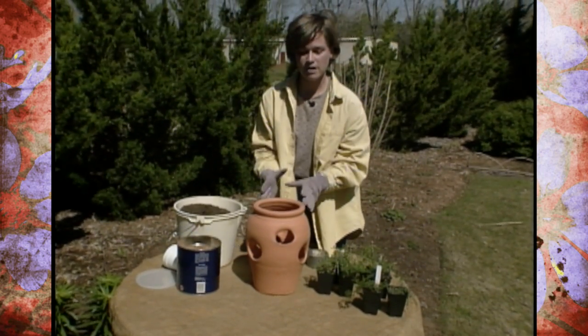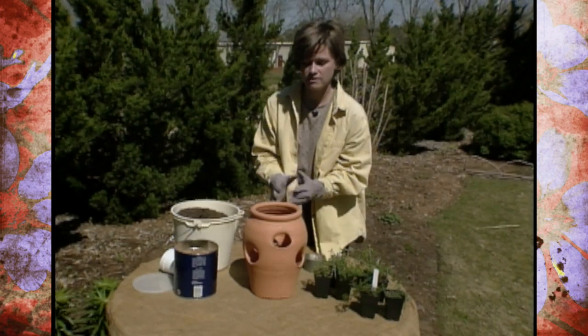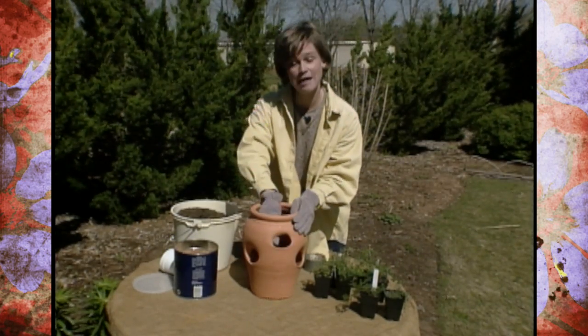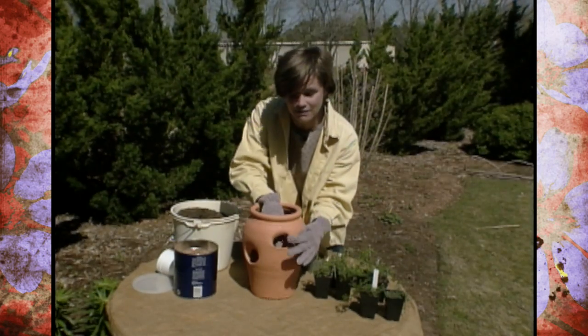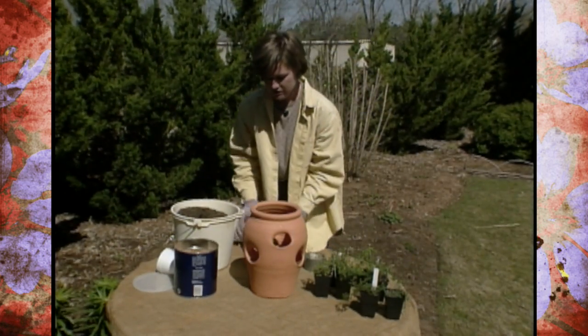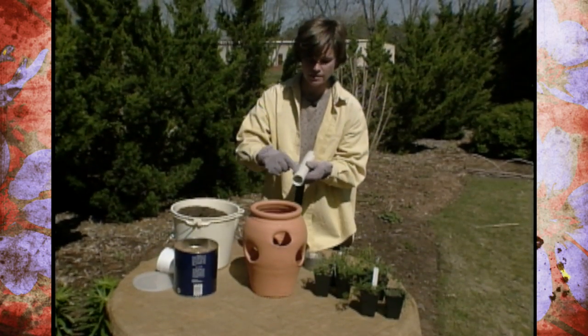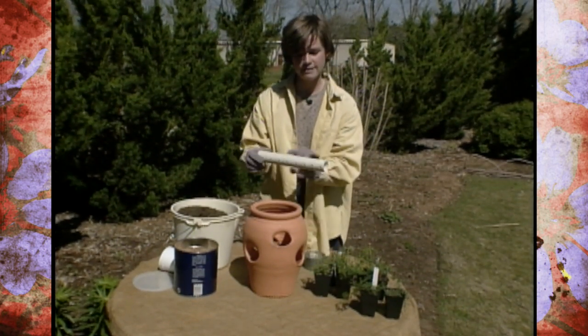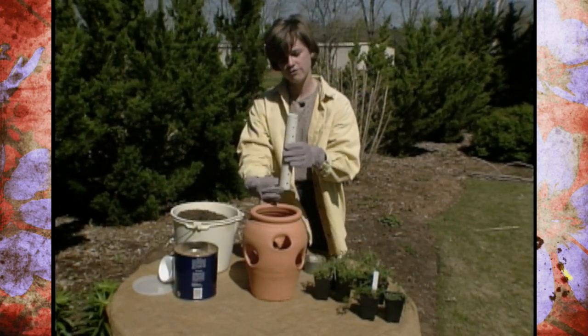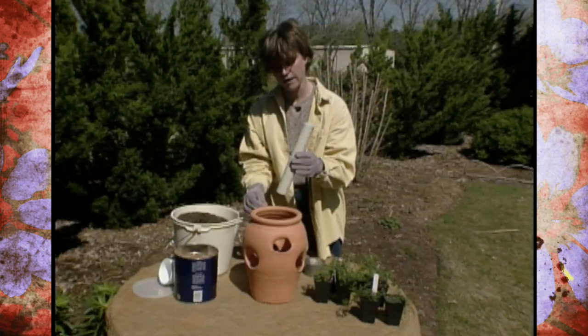Another problem with strawberry pots that you may have noticed if you've done this before is that when you water from the top, the water tends to escape from the first hole that it can get out of, which is usually the top hole. To solve that problem, if you take a piece of PVC pipe and drill holes in it on all four sides and kind of stagger them, that can act as a drain for that water so that it can get down to the bottom of the pot.